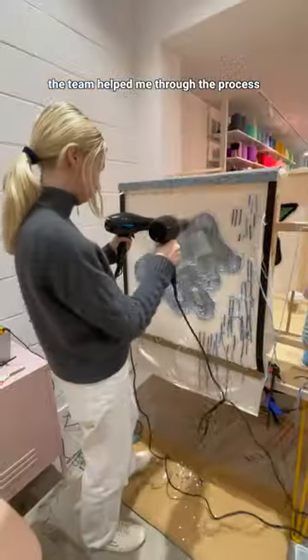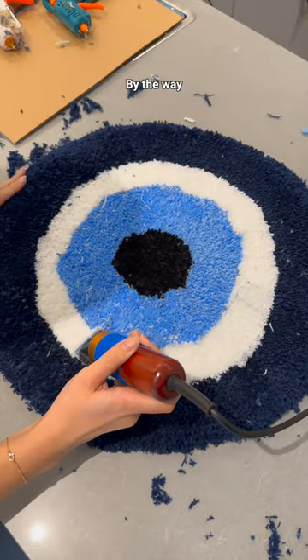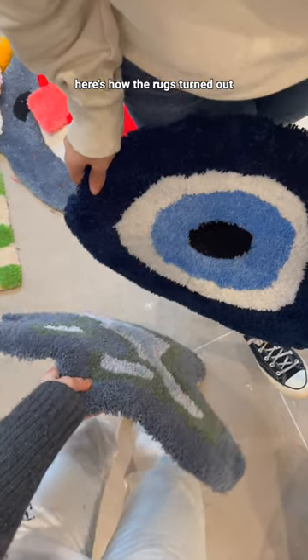When I was done the team helped me through the process of turning your rug into a rug — gluing, drying and shaving it. I've never used a shaver like this before in my life so I was really scared, but I think I did an okay job and here's how the rugs turned out.